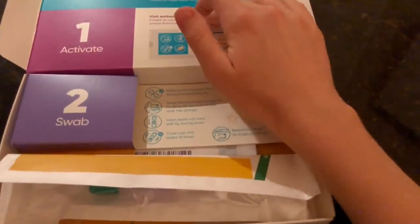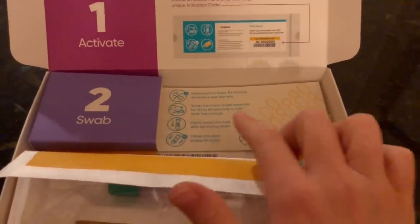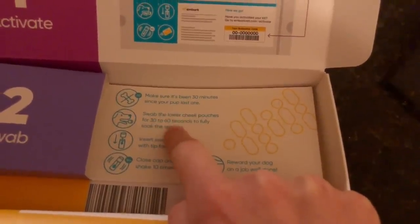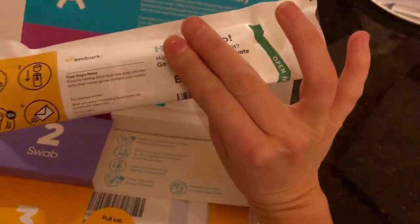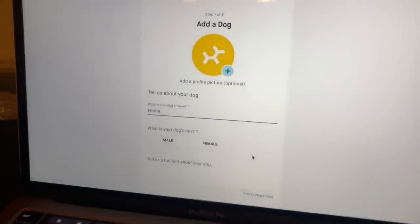Let me take it out of the box. Here's what it comes with: instructions to activate your account, and then you swab your dog. This is the part I'm most worried about because she's very antsy. Here's our swab — it's got a code on it that we'll use to track her results. I just created an account and now it's asking for our dog's name.